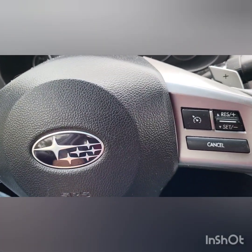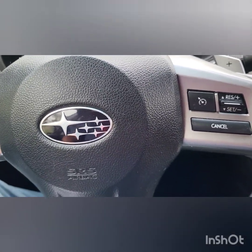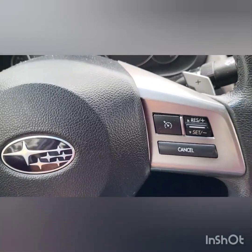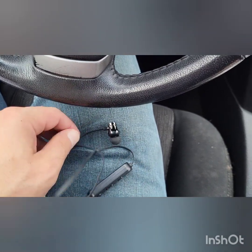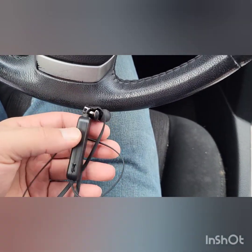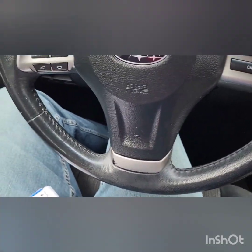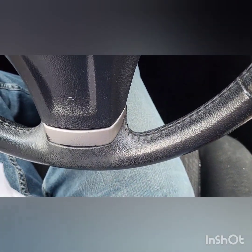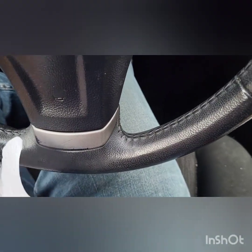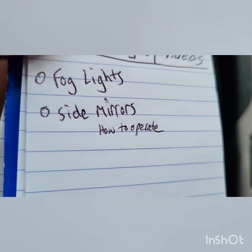This is my girlfriend's car — I do videos on her cars. These earbuds here look wireless but they're actually wired, though they do Bluetooth. That's how you operate the side mirrors on the Subaru Legacy.